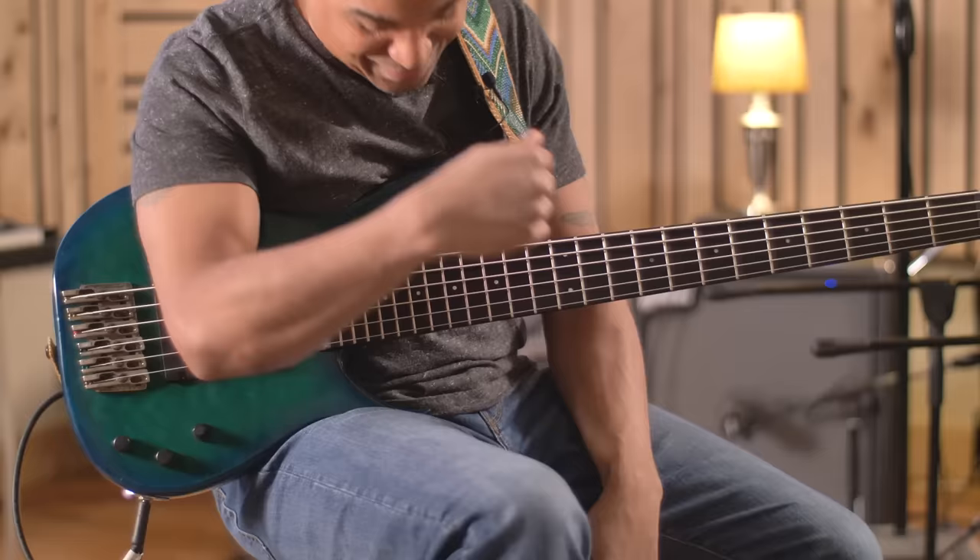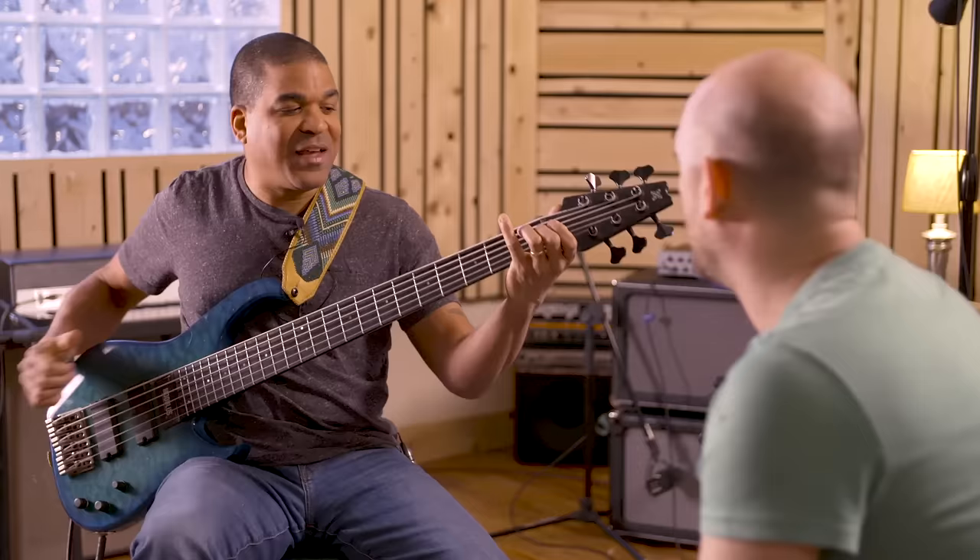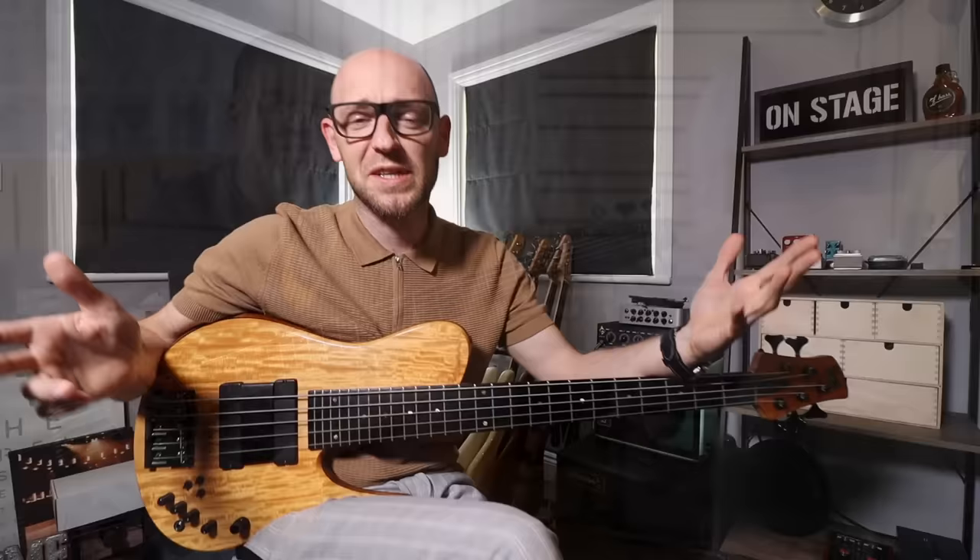When did you get your first six-string? When was it unlocked? Around '91 or '92, and this is actually that exact bass right here. This one got run over by a van — fortunately it ran over the neck and it was flat in a gig bag with no padding. It popped the A string off and the other strings, but that was it.